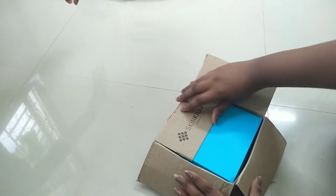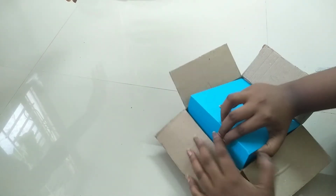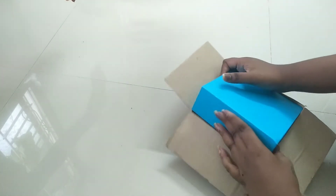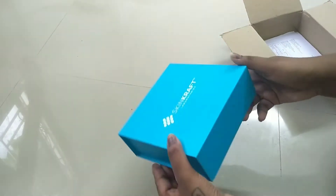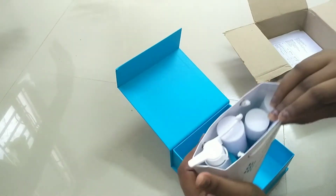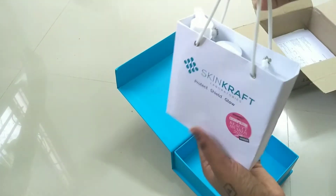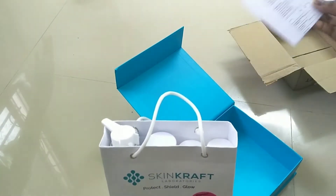This is a cardboard sheet type box and this is a SkinCraft box. This box is a lot of organized. They will send a carry bag with the products.